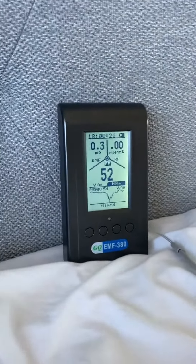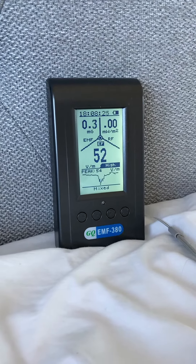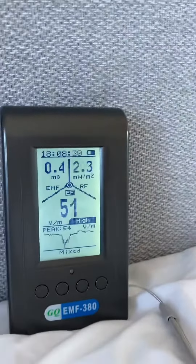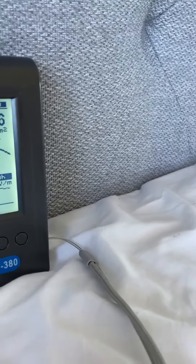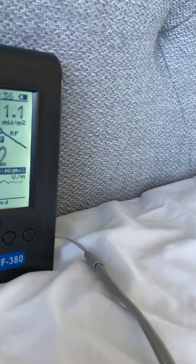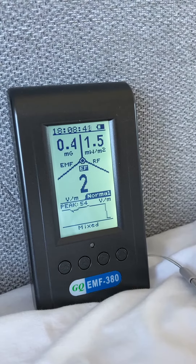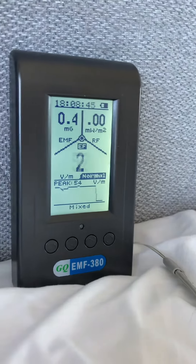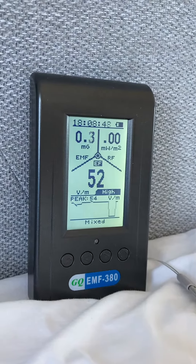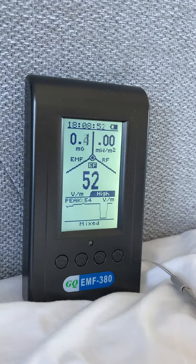So if you look at the electric field reading there, it's 52. If I attach that copper cable that you saw attached to the foil — it works — goes down to near zero. Unattach: 52. This actually works really well.